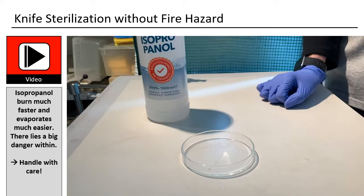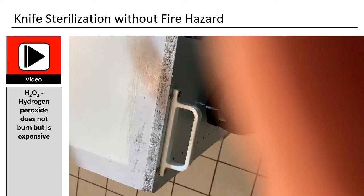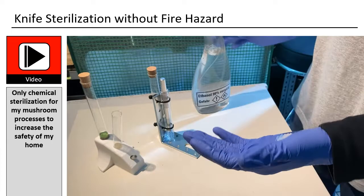Hydrogen peroxide does not burn but is expensive. When I started mushrooming, everybody was using hydrogen peroxide. When you sterilize your hands and use fire to sterilize, you must be careful. In order to get rid of the fire element, I created an only-chemical solution.